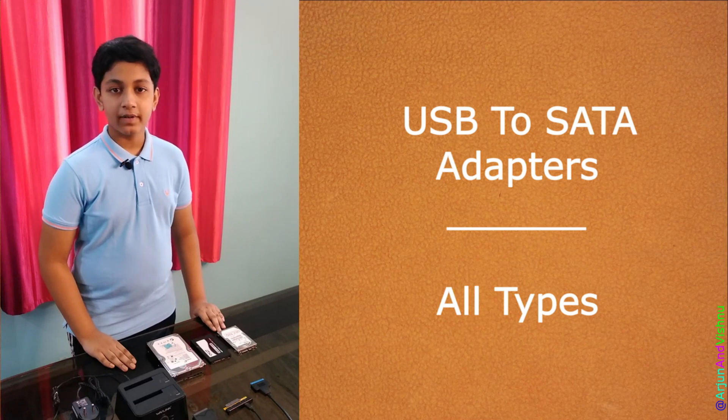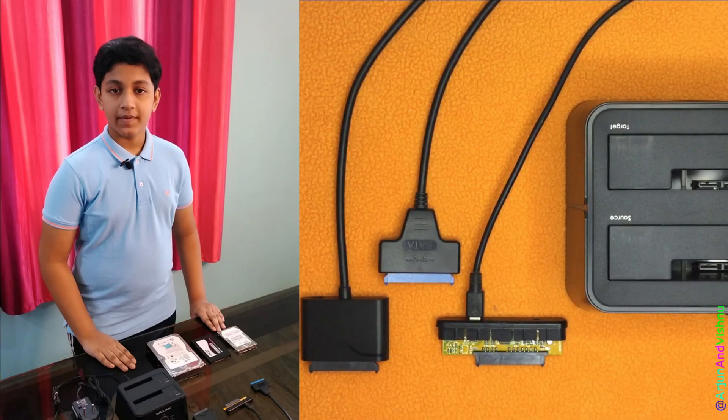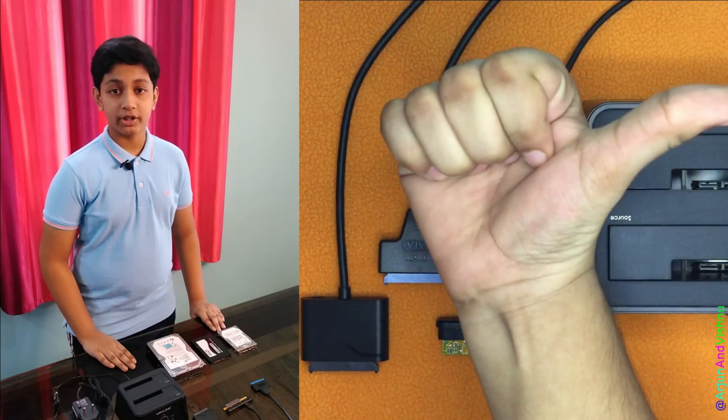Hello everybody. Today we will review and compare various USB to SATA adapters. We will have a detailed look at their features. Arjun will assist me by demoing the products.